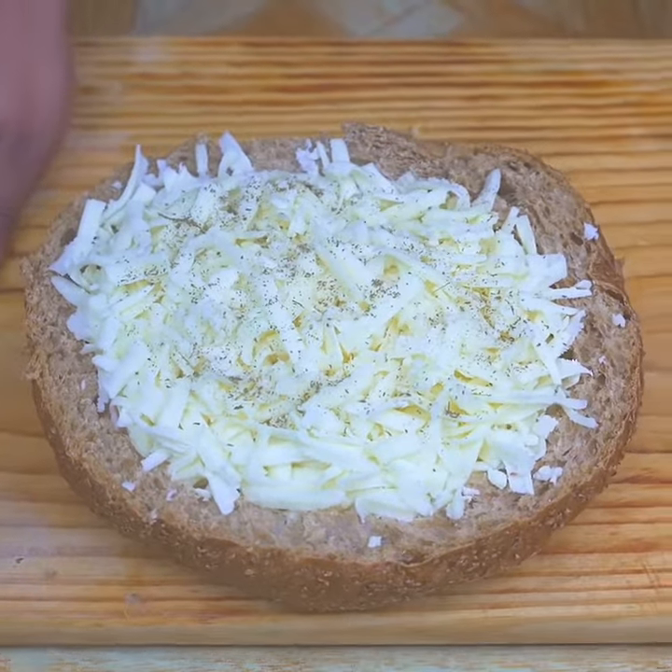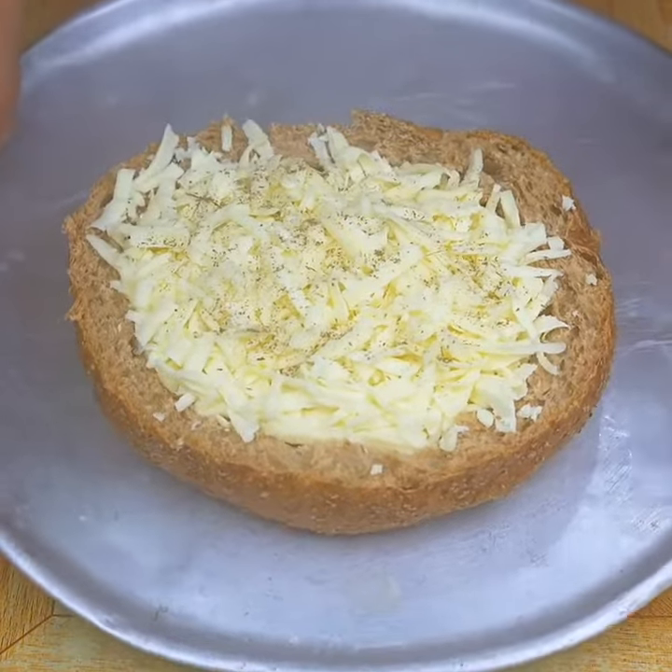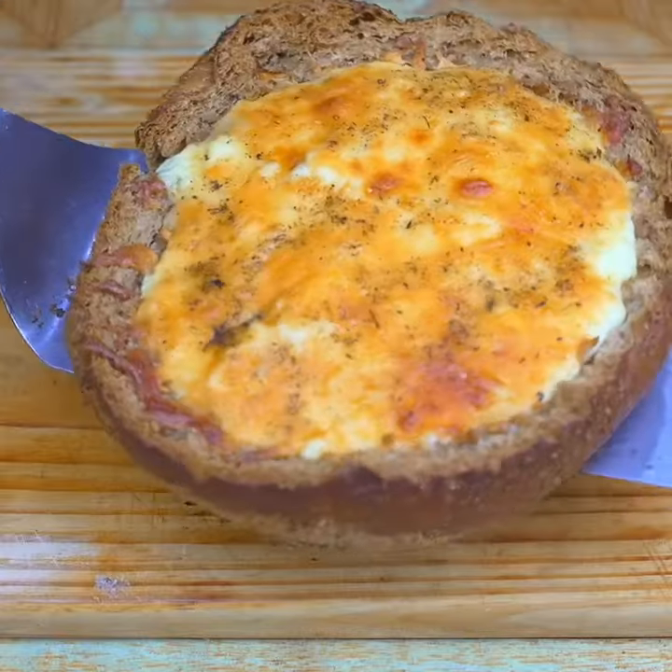I'm going to place it on a baking sheet and take it to the preheated oven for 20 to 25 minutes, or until the cheese is well gratinated. Our stuffed bread is ready — look how delicious it has been and how beautiful it looks.